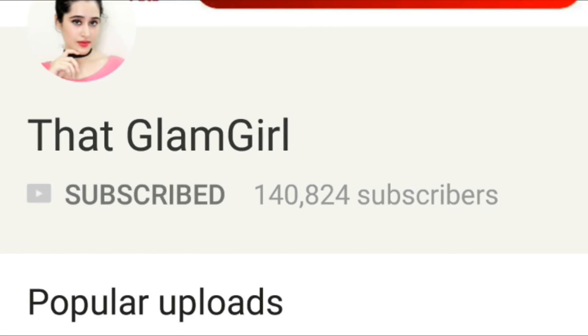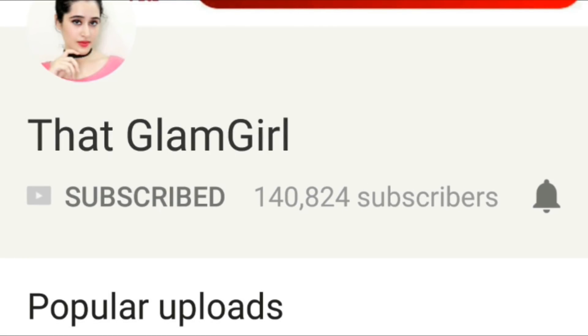Subscribe to my channel That Glam Curl for the latest beauty tips, and press the bell icon for all my new updates.